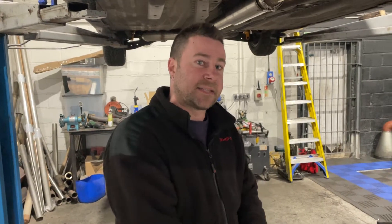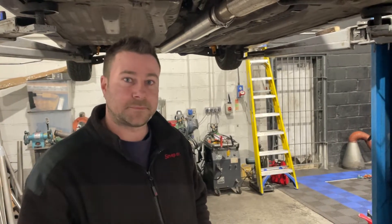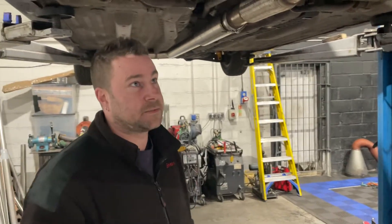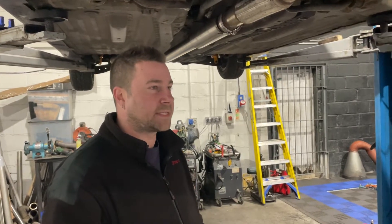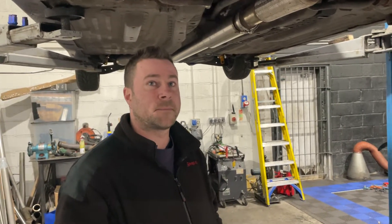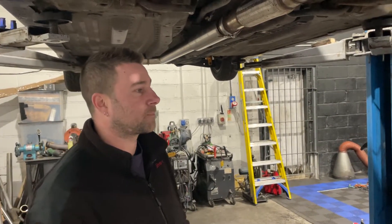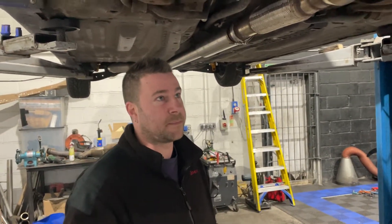But if the cams are retarded, I may not want to be advancing them loads. If they're backed off like 10 degrees, there's going to be a reason for it. I'm not familiar with the ECUs on these at all. It's on a P28 JDM socket ECU but we don't know if it's been tuned on Chrome, HonData — no idea. It did 190 at the wheels, 227 at the crank.